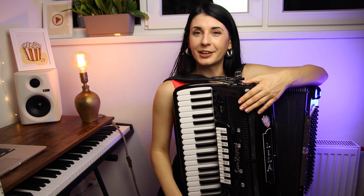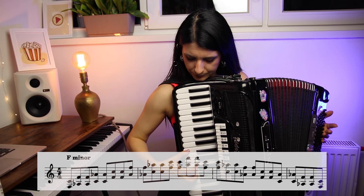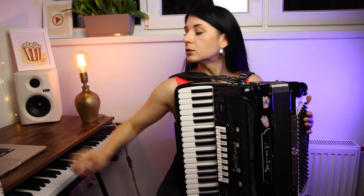The third exercise is the sixth interval exercise — one more exercise which can help you become a master of keyboard orientation. Again, you can practice in one scale, the next day another scale, or you can try to practice with all the scales.